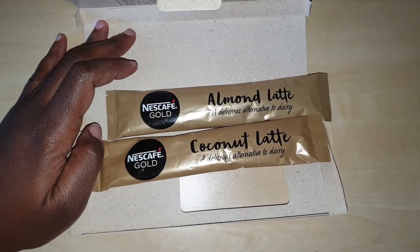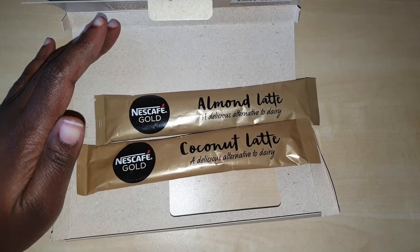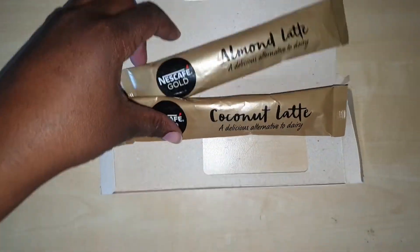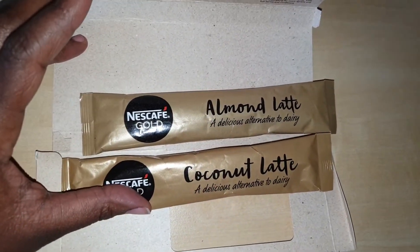I'll try them at home just in case something happens when I try them. Anyway, there are two flavors — almond latte and coconut latte. Those are the two flavors they sent me. I'm not sure if they're in stores as yet, but I got these sent last month, so they're probably in stores now.